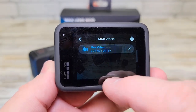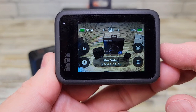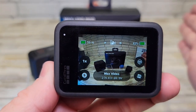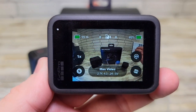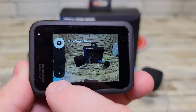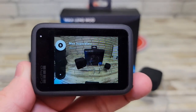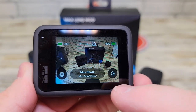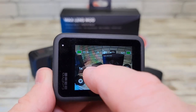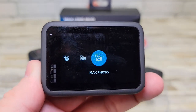Let's see what 4:3 looks like. It definitely gives you a much wider angle — we can see way out here now. We can also change the field of view angles: we can go to super, max, super view, or wide. Everything changes. Now we've got max photo, max video, and max timelapse — everything has the 'max' label on it now.